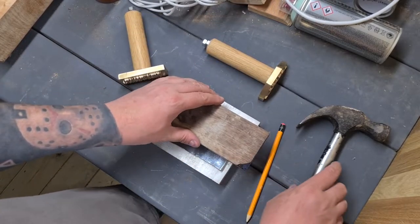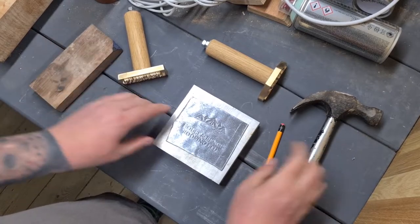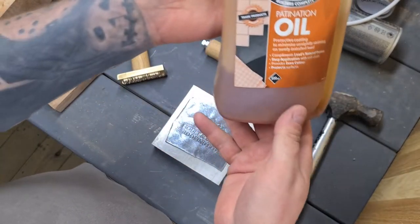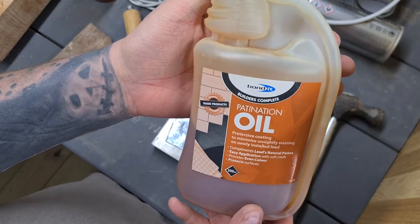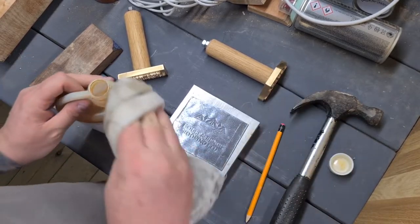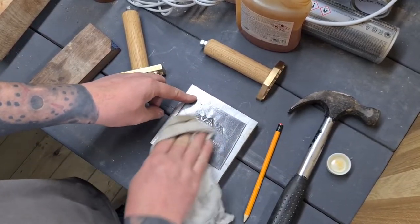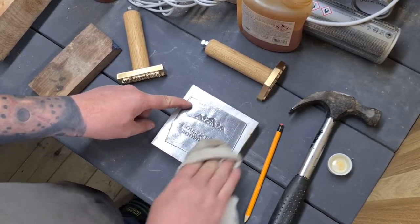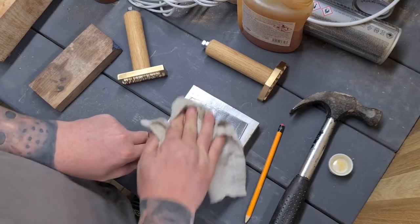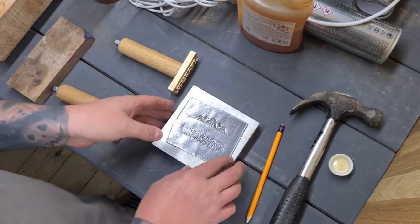All we do now is flatten it back out — go back in with the bit of wood and tap it nice and flat again. Then, as with the lead chill molds, we come in with a bit of the old Bonda patination oil — just get a rag, put a little bit on there, wipe it over the surface — and that's it, that's how we use the lead stamps.